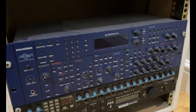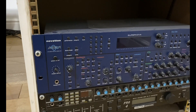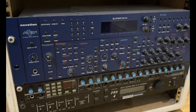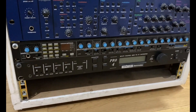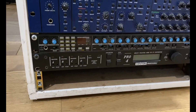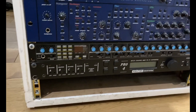Below that we have the Novation Supernova, which is a wonderful analog-style keyboard — though it's not original analog, it's still a great keyboard. And below that we have the Novation Bass Station and a Kenton Pro 4 MIDI CV gate converter. That's not used much these days.